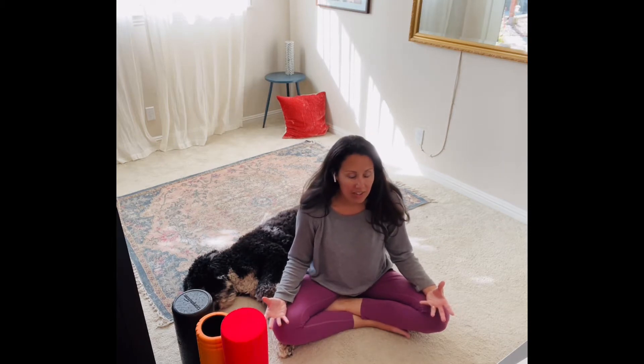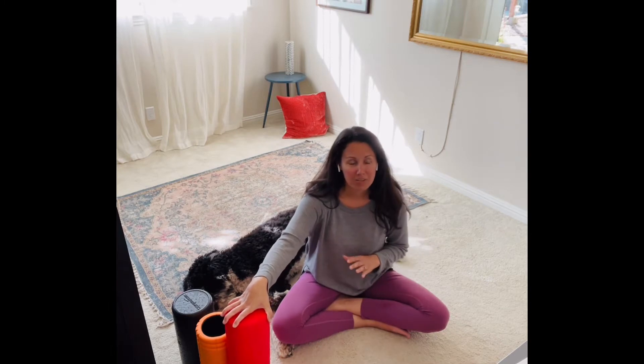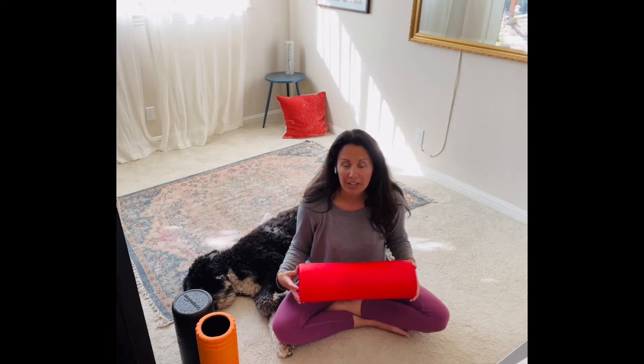Especially if you're feeling kind of tight or tense, or if you're just feeling like some of your muscles are a little bit too tight for your comfort and you want to roll them out. It's also just like a relaxing, nice massage. Even though it can be painful in the moment, it feels really good after. So I'm going to take you through three or four different foam rolling exercises that I like to do.